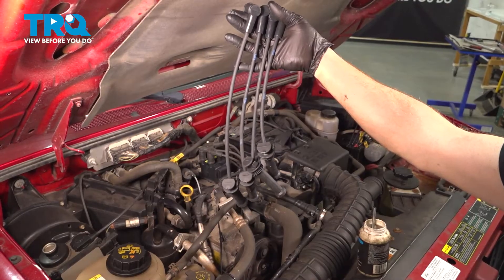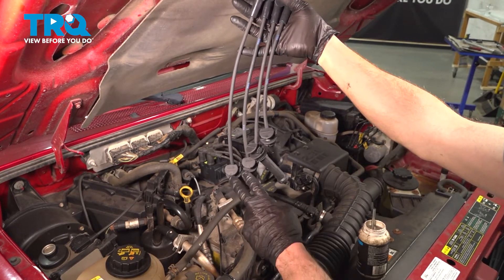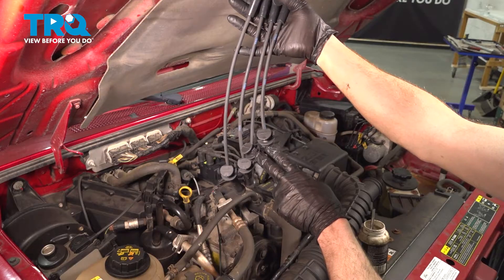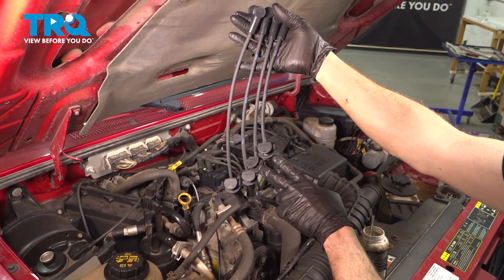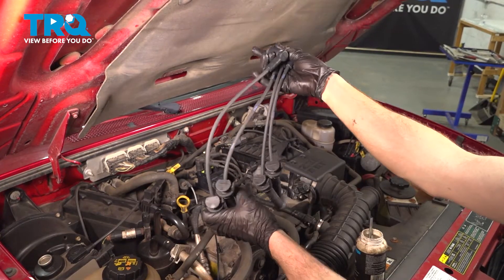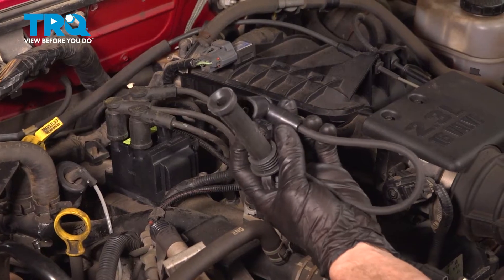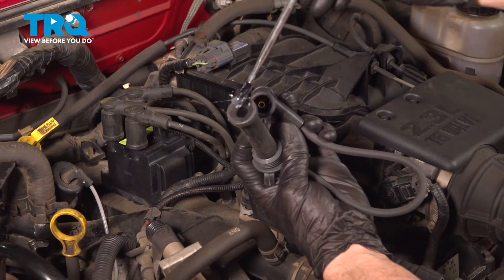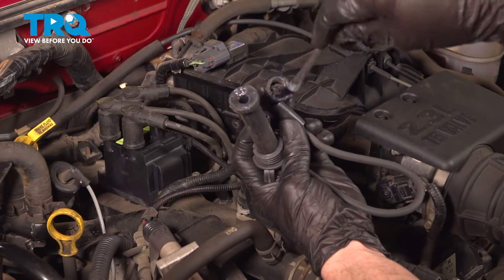Now let's go ahead and take hold of our brand new ignition wires. You'll find that two of them are longer than the other two. The two that are the shortest are the two closest to the ignition coil — the center two cylinders. The two longer ones would be for the forward and the rearward cylinder. The next thing we'll do is apply dielectric grease along each one of these ports. You don't need very much, just enough to lubricate the area.